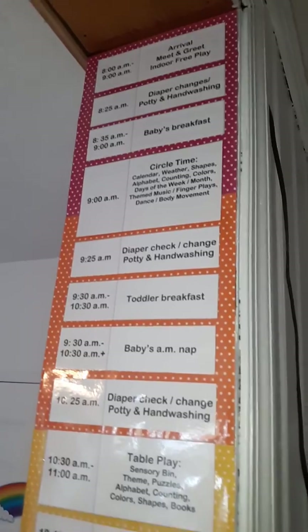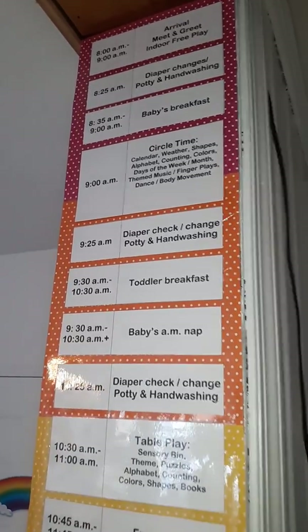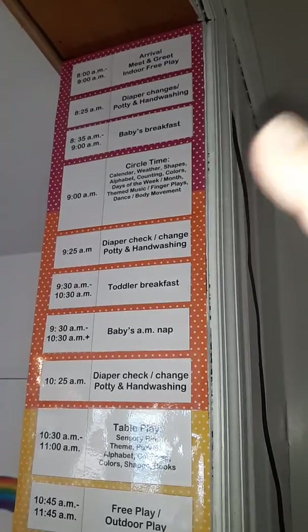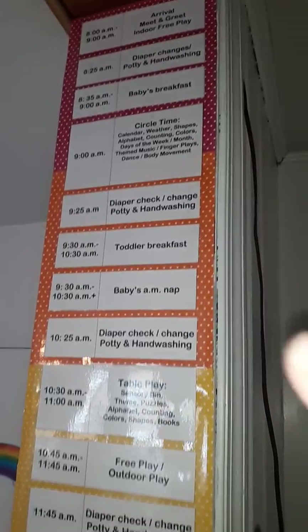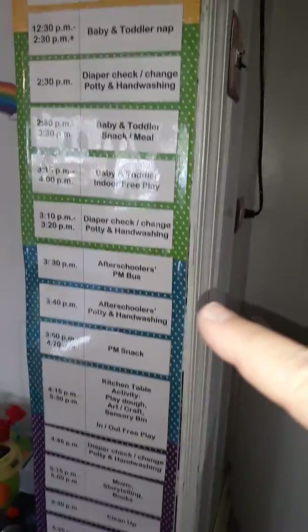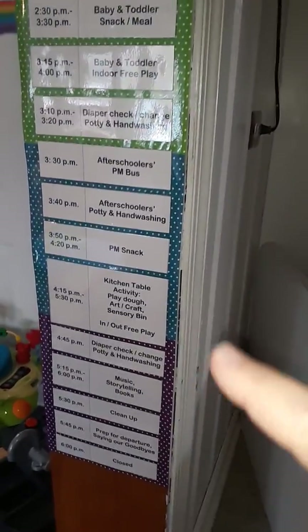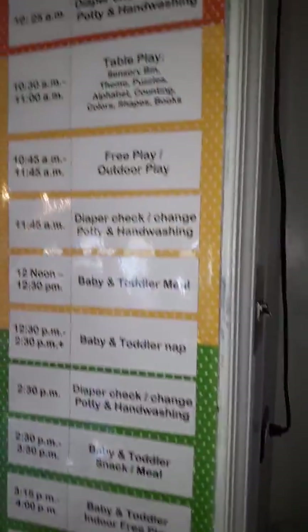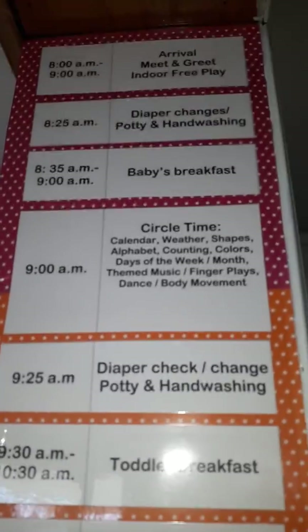I also have it arranged according to the rainbow colors. This is like a hot pink — which would be considered like a red — then orange, yellow, green. Normally we'd also have blue, indigo, and violet, but it works decently enough.